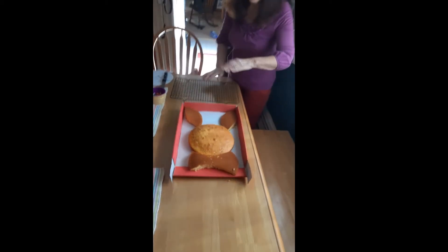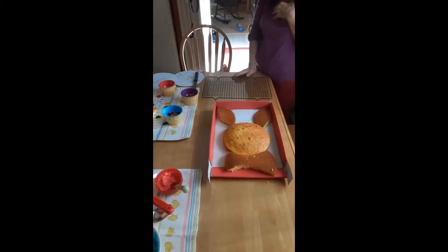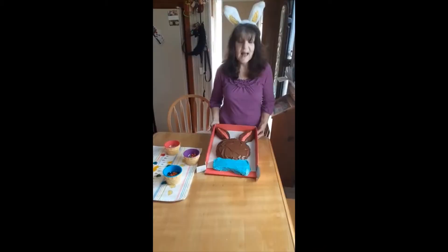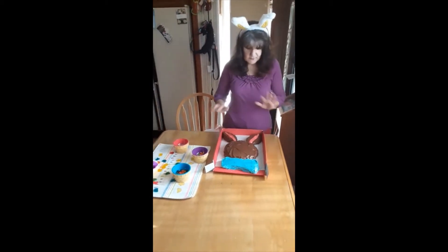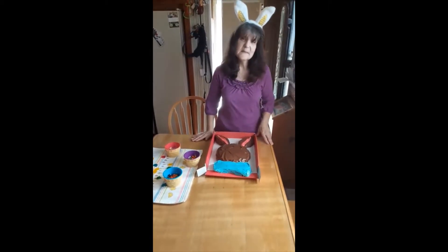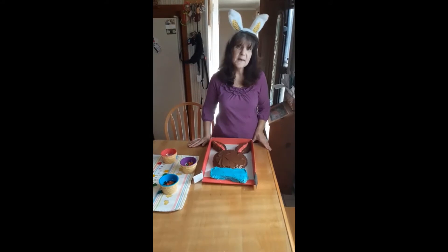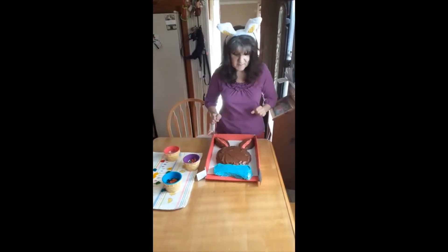Now I'm going to ice it. It's going to be a brown bunny, and his bow tie is going to be blue. As you can see, the cake is all iced. You can make it a white bunny, or whatever colors you want. But I am missing Marlena, who is the best crumb coater in the world, so I just had to do two coats.